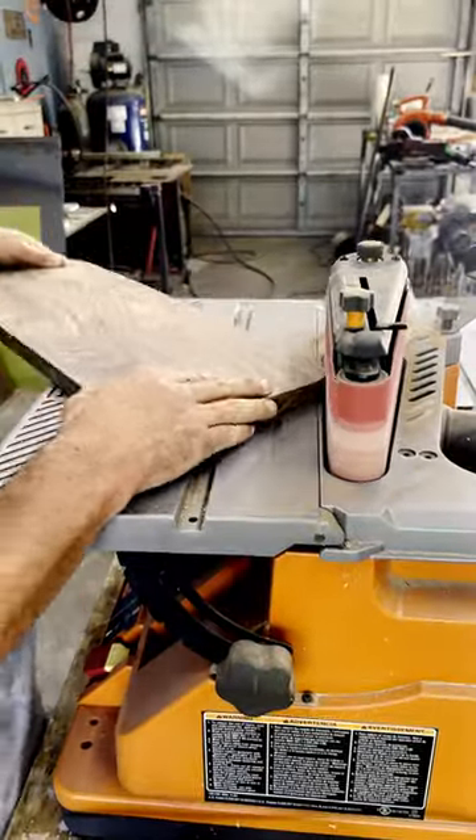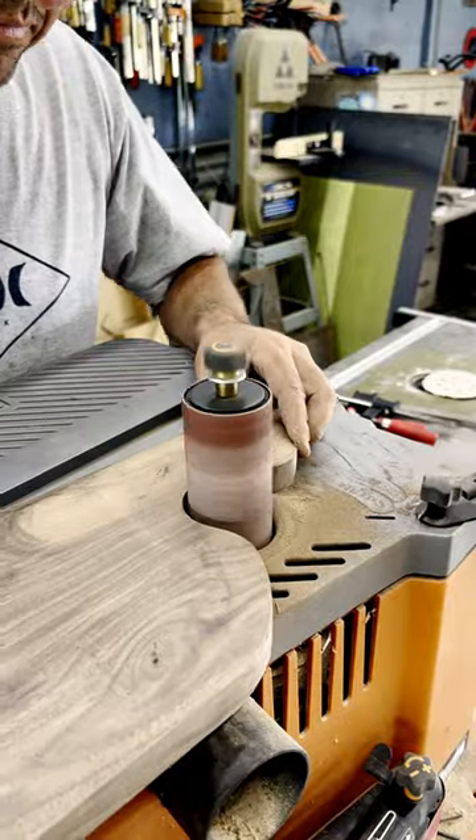From there I clean up all the cut marks and edges with the spindle sander, making sure not to overdo it on the handle part.